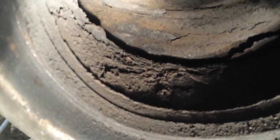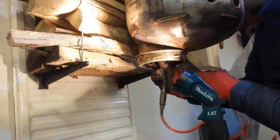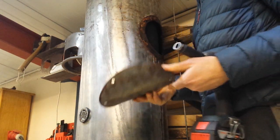Perhaps our problem is up here. It doesn't look ideal, so we'll do some cleaning of that and get some new gasket for it.